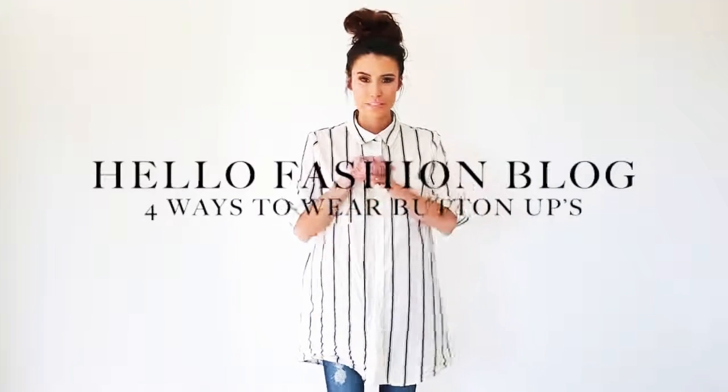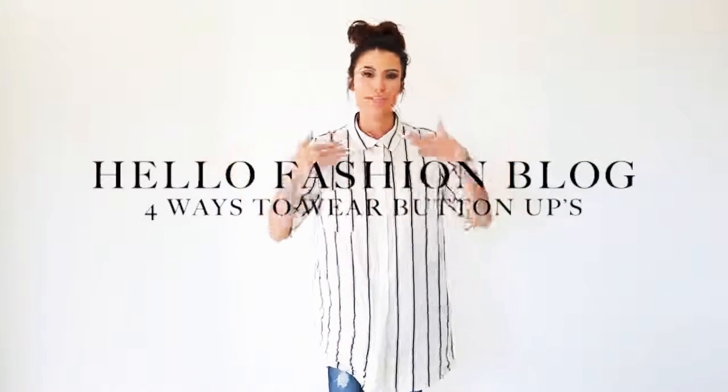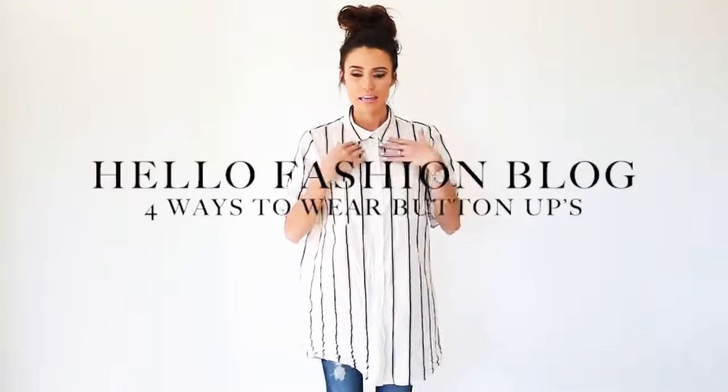Hi guys! Today I'm going to be showing you new ways to wear your button-up shirts. I think all of us have blouses. I've started actually buying mine pretty oversized, so it gives options of different ways to wear them.